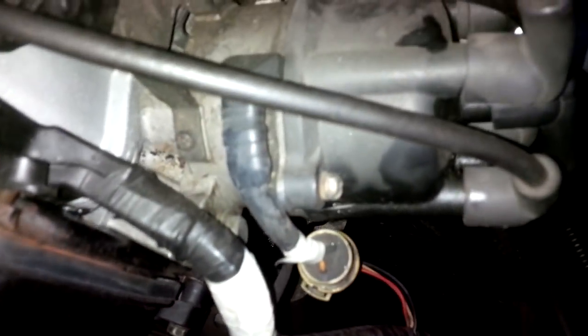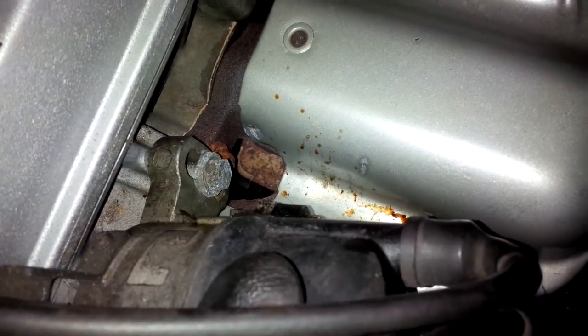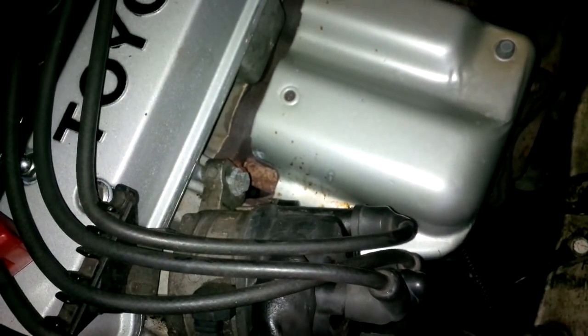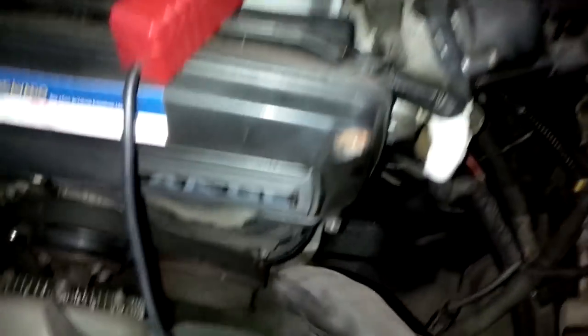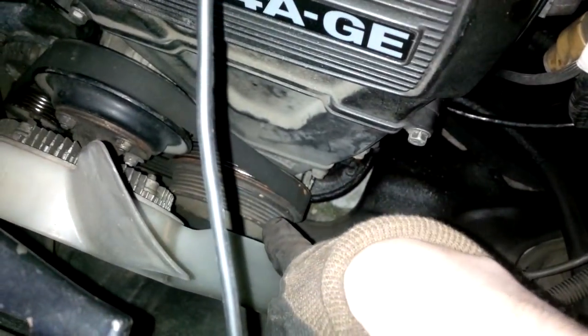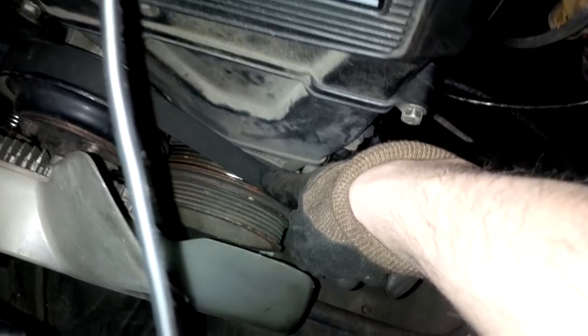The two bolts that you have to loosen are this one and that one there. You can see I'm able to twist the distributor slightly. We have to do this until the match mark on the crankshaft pulley matches the 10 degrees, which is our intended goal according to the manual.